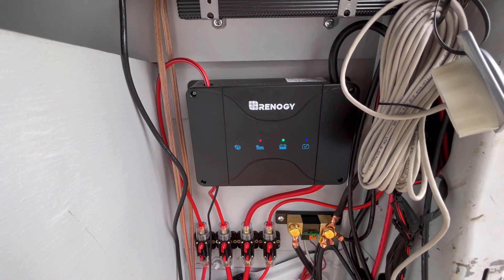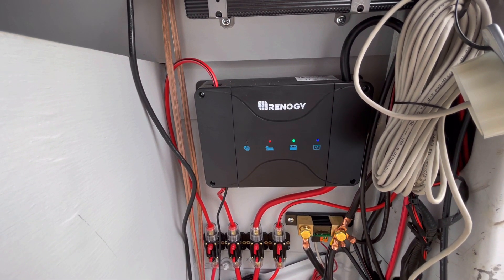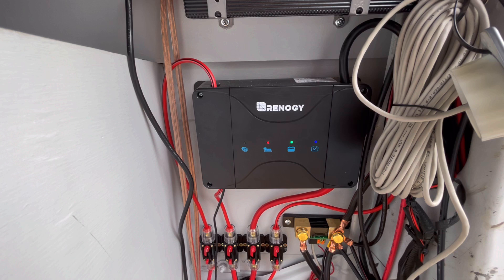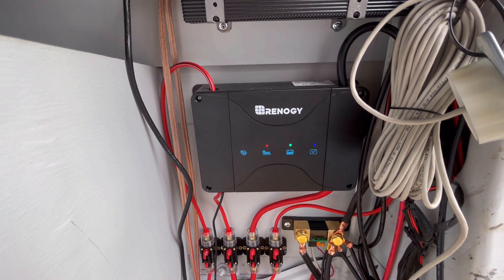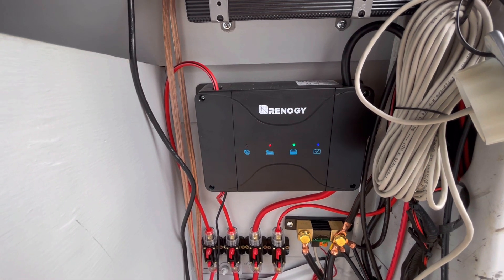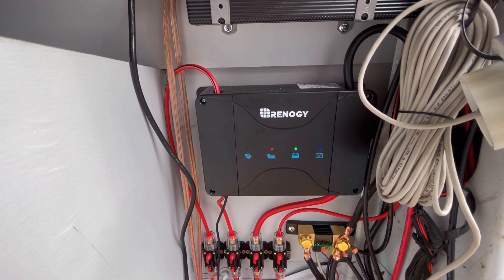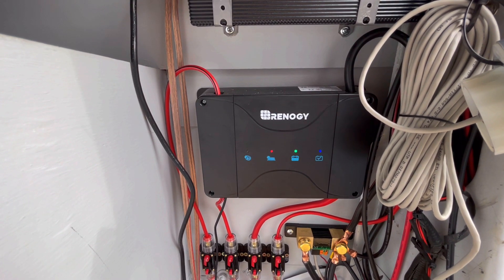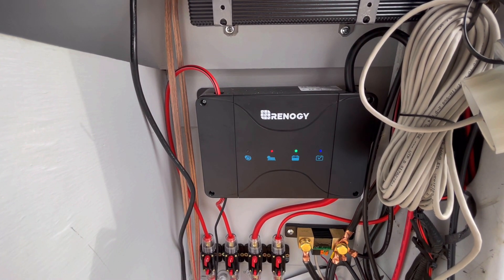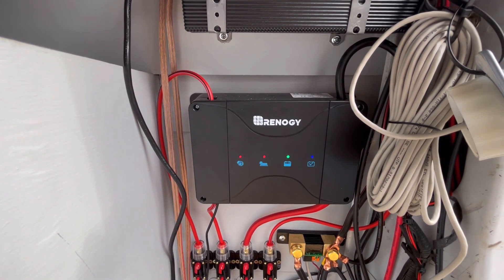Let's take a look at the charge controller. This is the Renogy DC to DC onboard charger. It controls the solar and the alternator charging part of the system. It is an MPPT controller for the solar, and it also controls the input to the battery from the alternator whenever the engine is running.